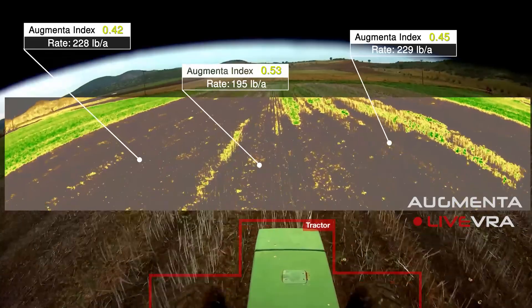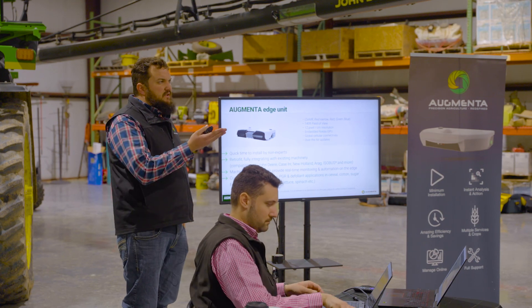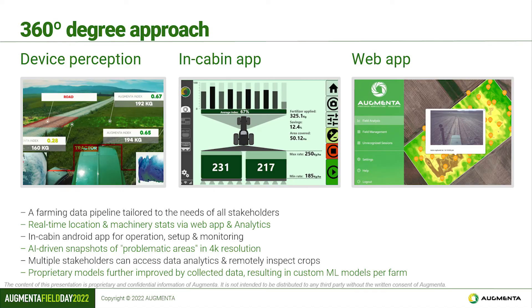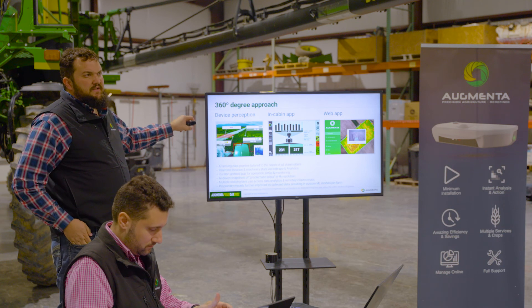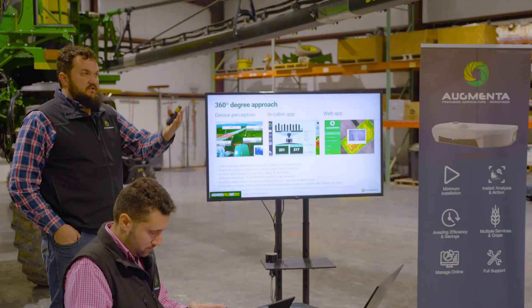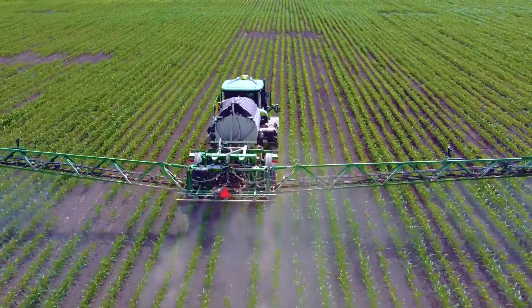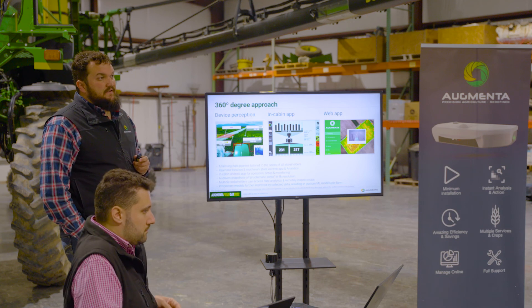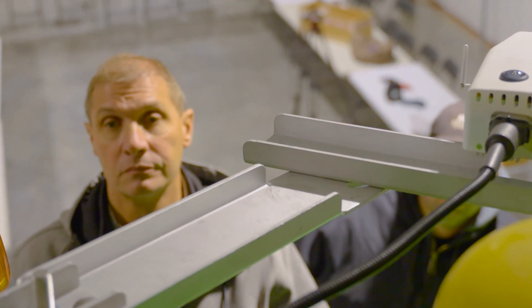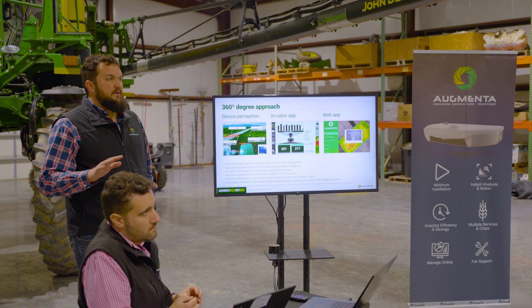There's also a built-in cell modem so all your data is transmitted directly up to the portal, which we'll discuss shortly. We work with all major crops — basically everything you'd need. We take a 360-degree approach: in the field, in the cab, and in the app. In the field the sensor does everything in real time — you don't have to upload maps if you don't want to, though you can upload your existing VRA maps. In the cab there's a single tablet; we're working to integrate that into the display itself to have one less thing in the cab. The only wire running to the system is a permanent power wire, and the tablet connects via Wi-Fi.